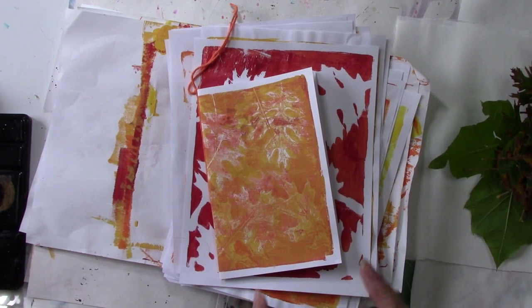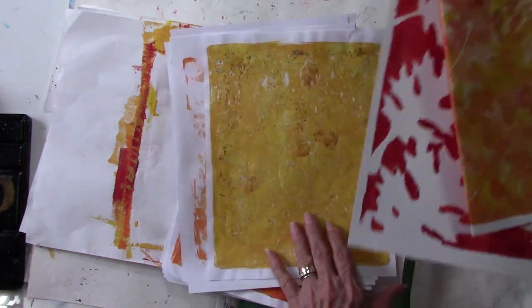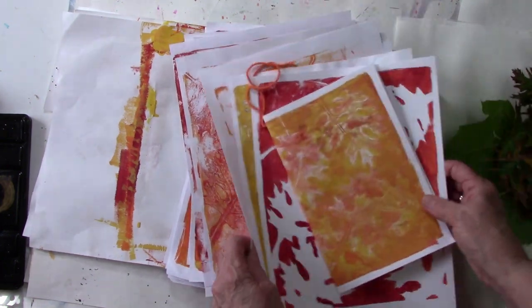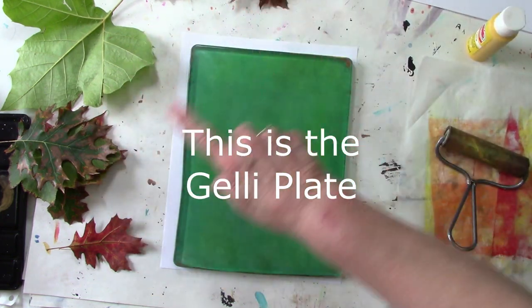A couple of weeks ago I did a kid's homeschool class at College on the Square and I showed them how to use a jelly plate and print leaf papers, and then we ended up making a little journal. So we used leaves — I've got my collection of leaves over here, all kinds of sizes.